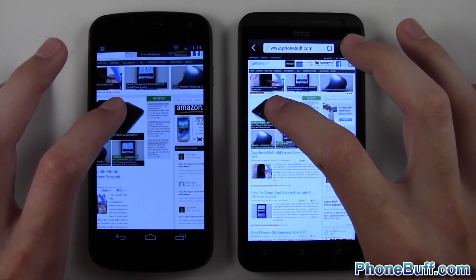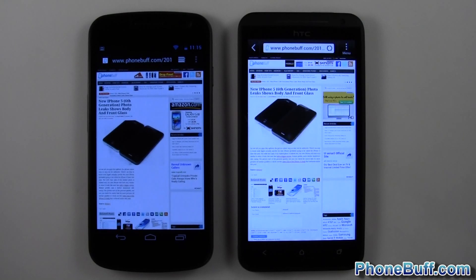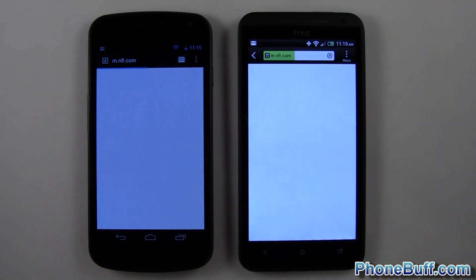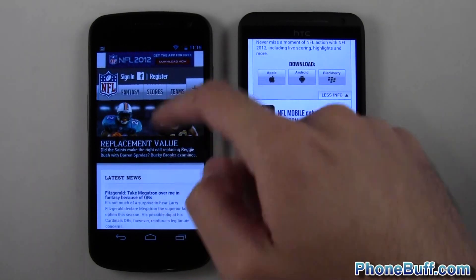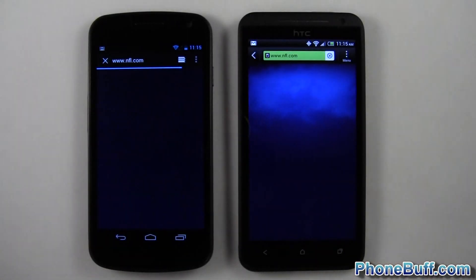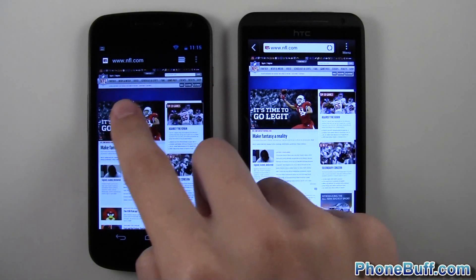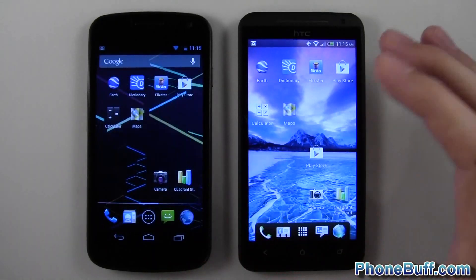Opening an article, then loading NFL.com — one, two, three. It's a bit laggy, not sure why. Switching to the desktop version: one, two, three. The content is more loaded on the HC1X — it's loading faster, already pulling in pictures and whatnot, even though the status bar appeared to finish first on the Galaxy Nexus.